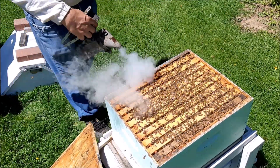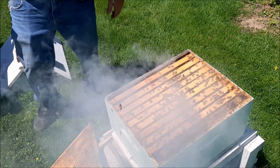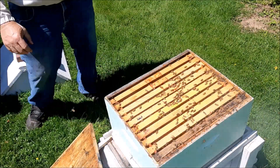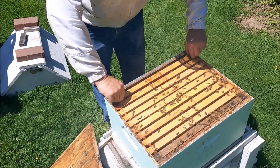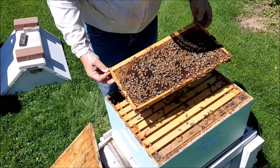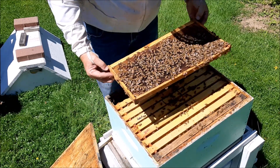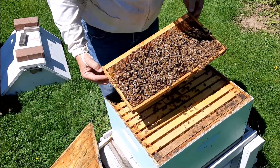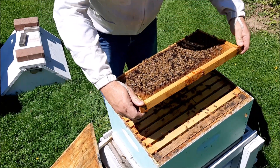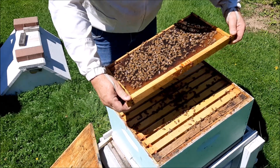Let me smoke them down. Go ahead girls, come on — go ahead, in there you go. All right, let's have a look. They're filling this up with honey, and there are drones. Lots of honey. This one's empty — I do not see the queen.